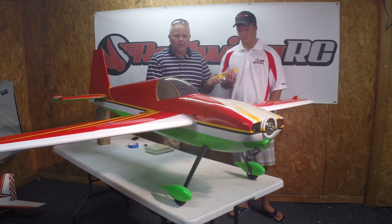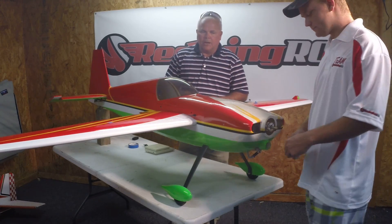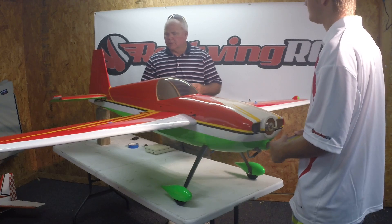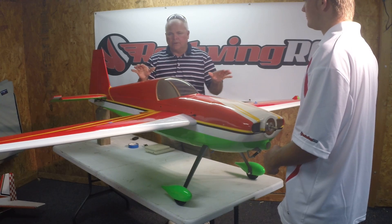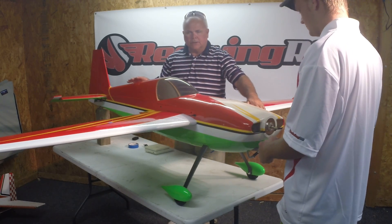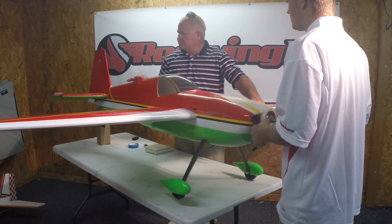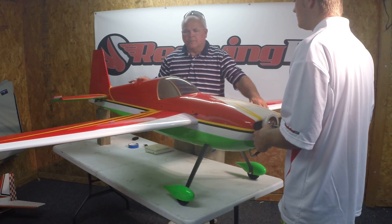I'm going to have Chris assist me by going around to the front of the plane. You'll see that we've removed the prop and the spinner and back plate to expose the motor shaft. So if he gently pulls up on the motor shaft, the plane is free to check that balance. Let's see how this plane looks. It's lifting up slightly heavy on the left side, so we'll set it down.